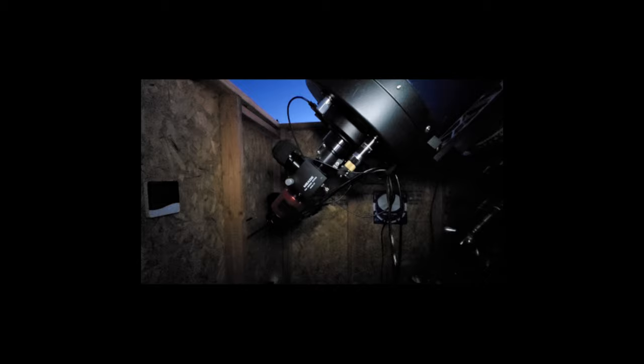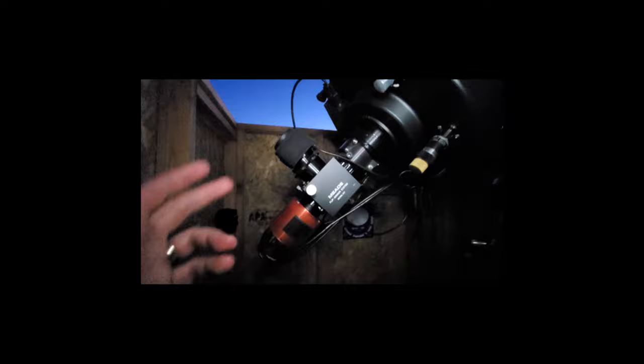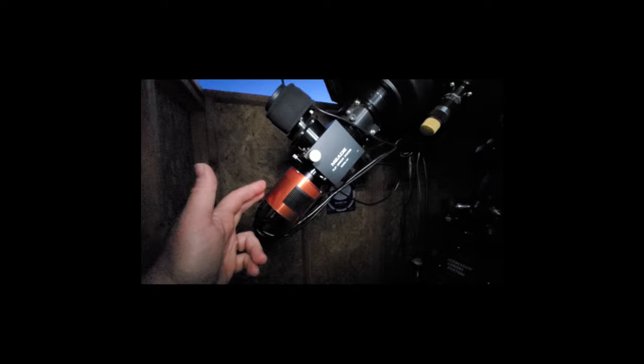If you're not familiar with EAA, essentially what it stands for is electronically assisted astronomy. And essentially what that does is, instead of using an eyepiece, you're going to be using an astronomy camera to view objects. It's kind of like astrophotography, very similar, except the exposures that you're doing are very quick.